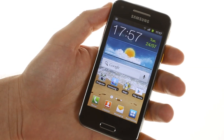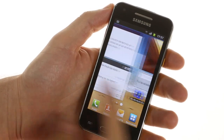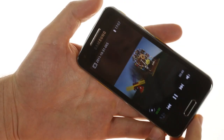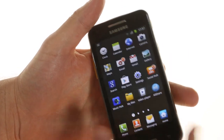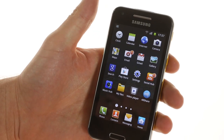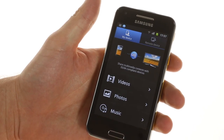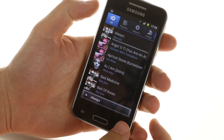As far as the software goes, the Galaxy Beam features the usual Android with TouchWiz interface overlaid on top of it. It has the usual video player, which is very functional, and plays all the videos and pictures through the beam's projector interface. You also have the AllShare app, which allows you to wirelessly cast any image onto a DLNA-enabled device. There's also a full-featured music player and office suite.